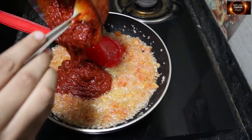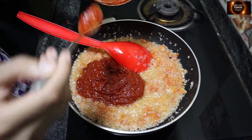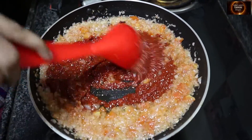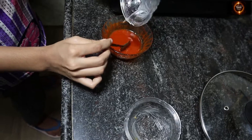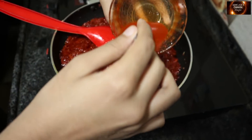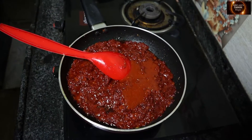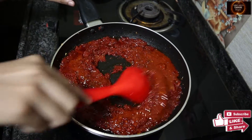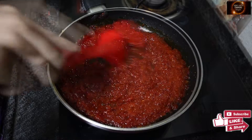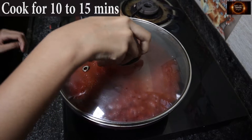Now I'll add the prepared masala and fry it. I'm adding 25 ml of vinegar. Let it cook for 10 to 15 minutes.